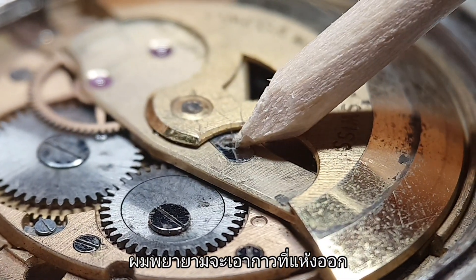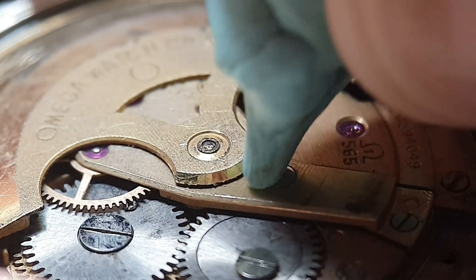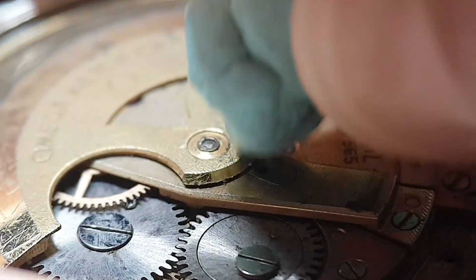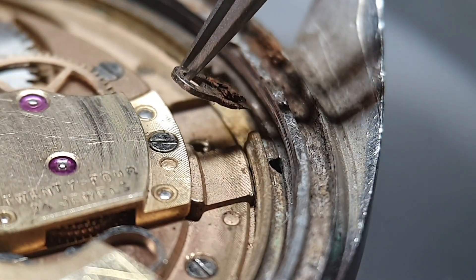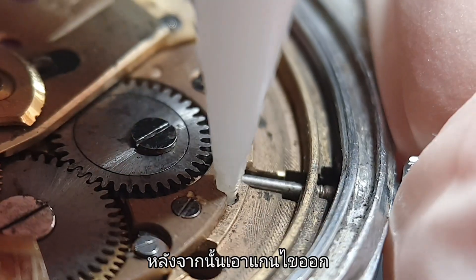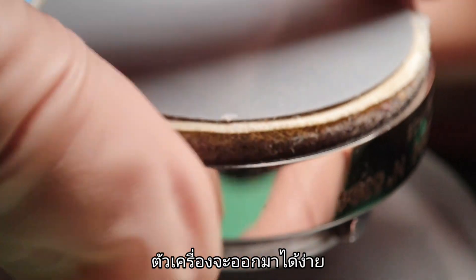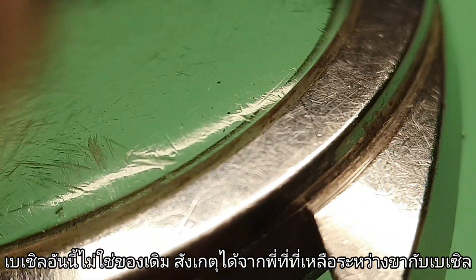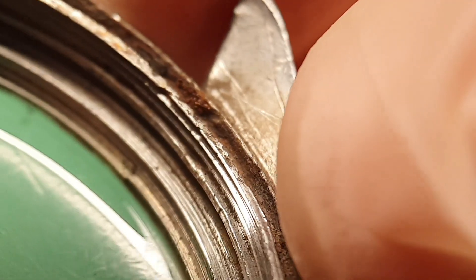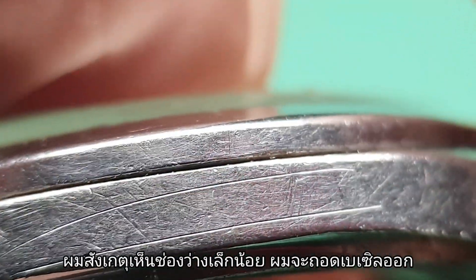I am trying to remove the dry glue. Let's take out the movement. I am removing the case clamp, then I am removing the winding stem. Now the movement should come off easily. This bezel is not original — you can notice by the space between the lug and the present bezel. Now we can notice lots of rust, and that's the broken tension ring.